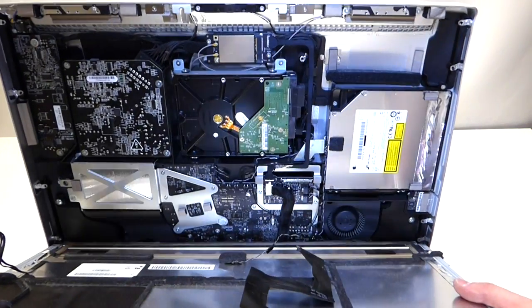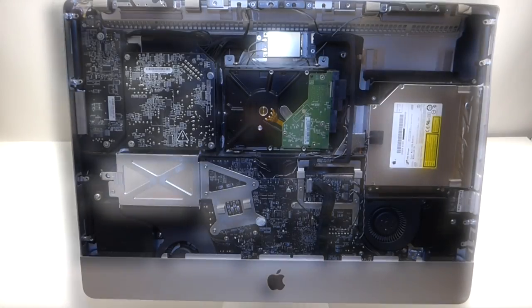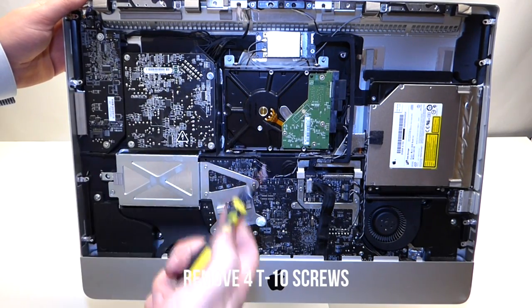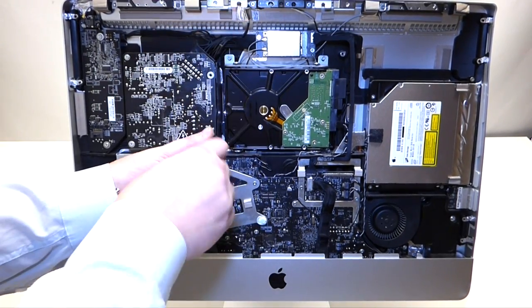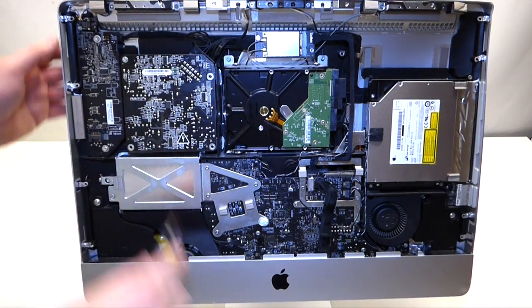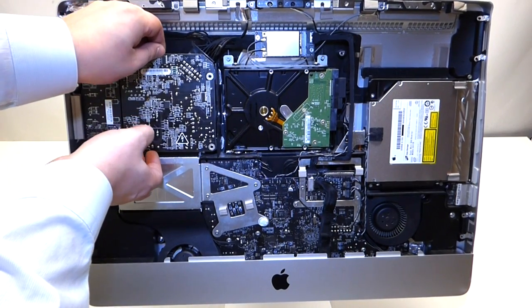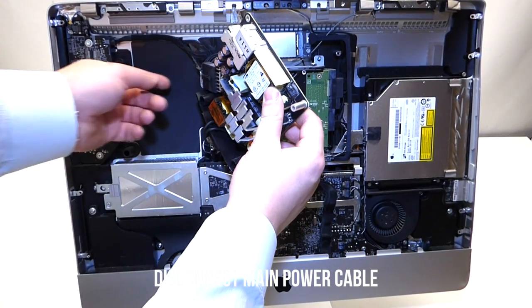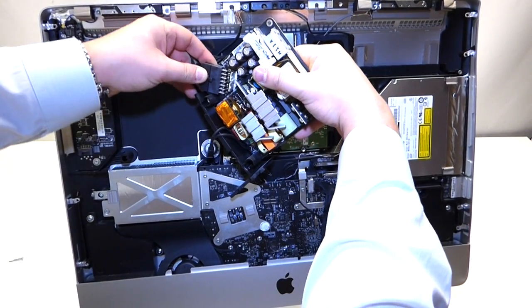Now that those cables are out, go ahead and lift up the LCD. To replace the power supply: it is held in with four screws, also T10. Once the screws are removed, gently lift up the power supply. On the underside there is a clip — press that clip in and gently rock it out of its socket.